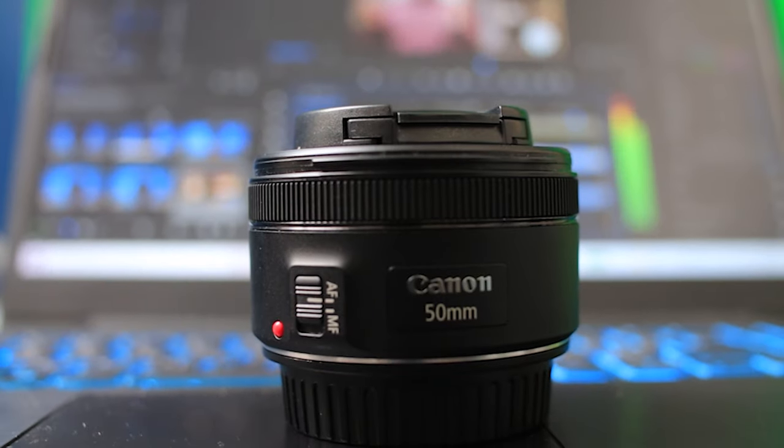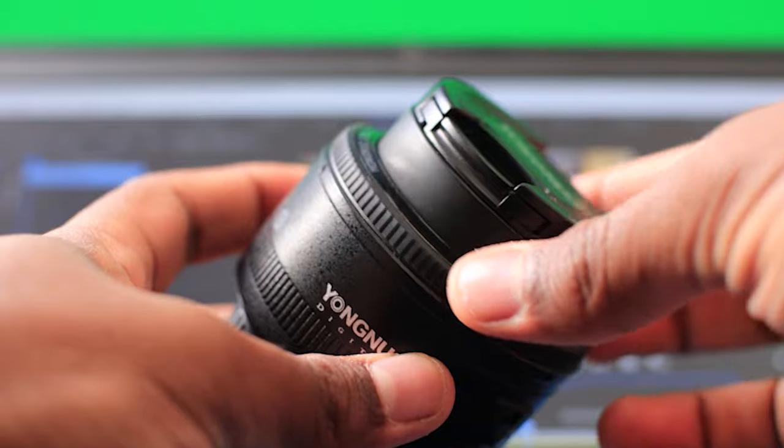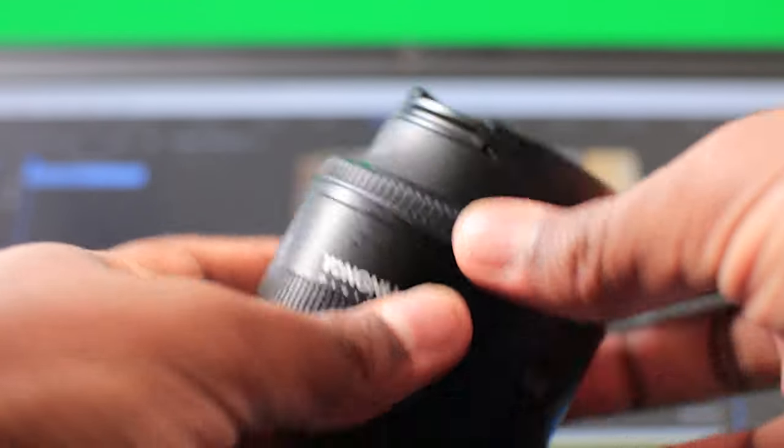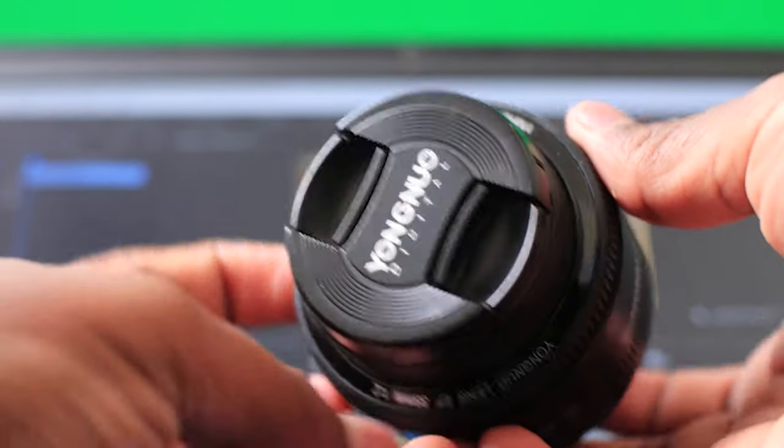Now let's talk about autofocus — let's put it in pros and cons. The pros: this lens can focus easily, and the focus breathing between two objects is smooth, which I really like. The manual focus ring is small and not great for manual focus work, but it gets the job done — it has a sticky rubber grip so you can easily adjust focus with your finger.